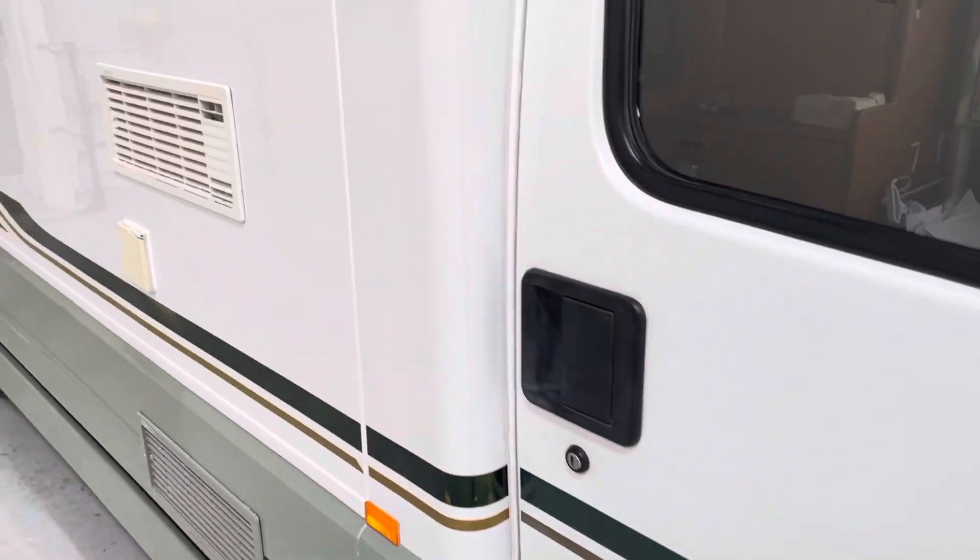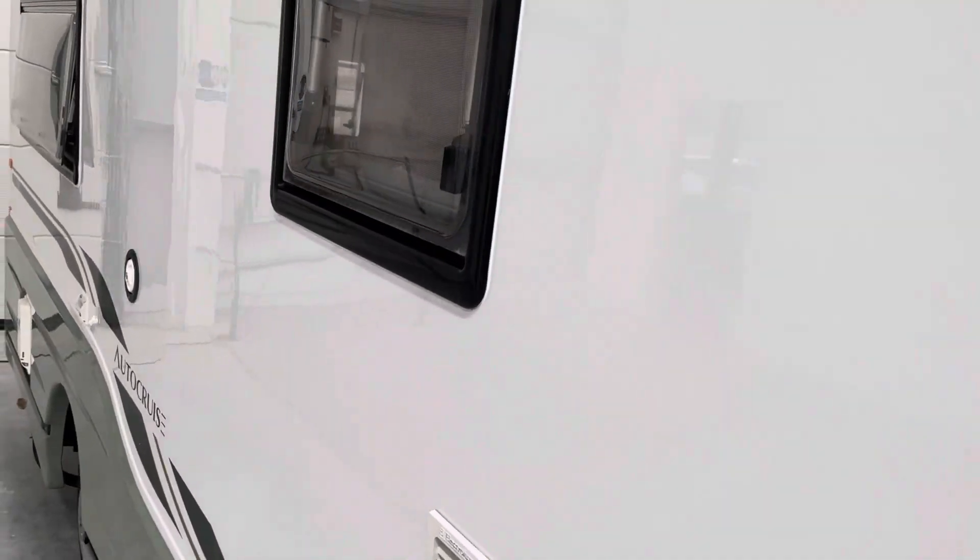This whole vehicle has been machine polished and look at the shine that we've managed to get back. And to put it in perspective, we haven't done up here yet, so look at the difference between that and how dull that is. It's literally night and day.